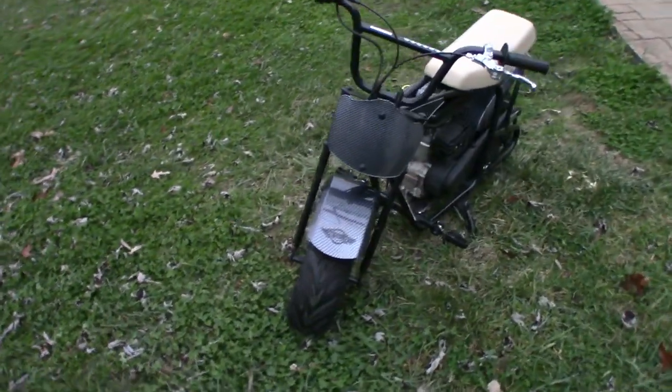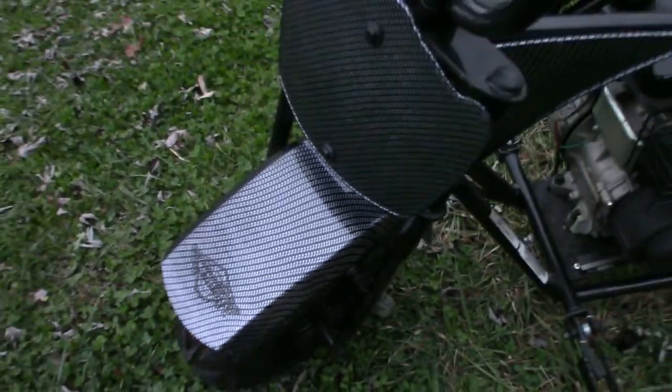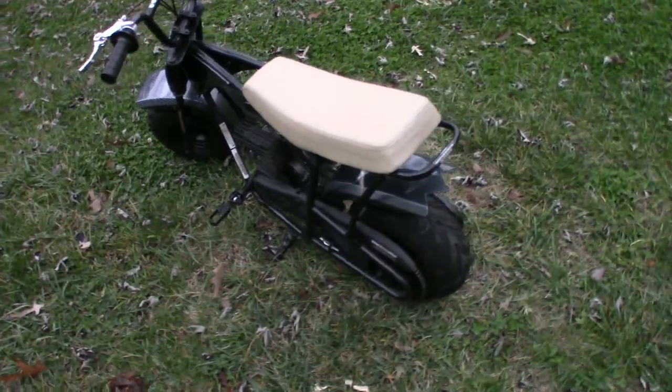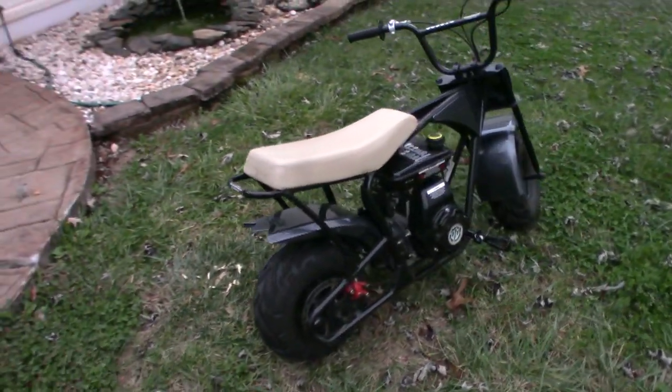There it is — carbon fiber Monster Moto. That is amazing. Thank you to the guys at CNS Hydro Dipping that made this one custom mini bike.